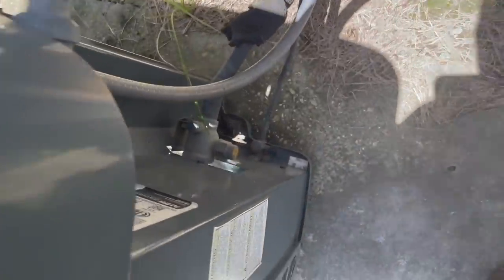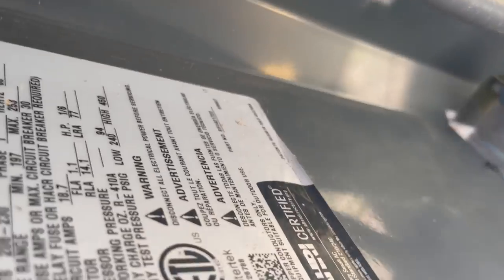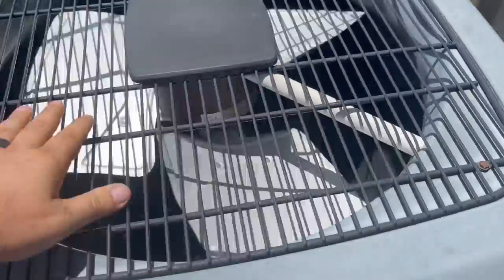We have no compressor running. This thing's got a ball valve, it's a three ton. I wonder if there's something different about this unit — it's single phase. It is dirty. We're gonna hit that disconnect and go grab some tools.